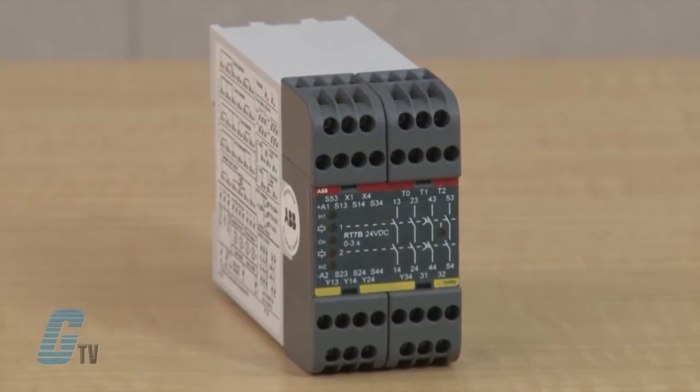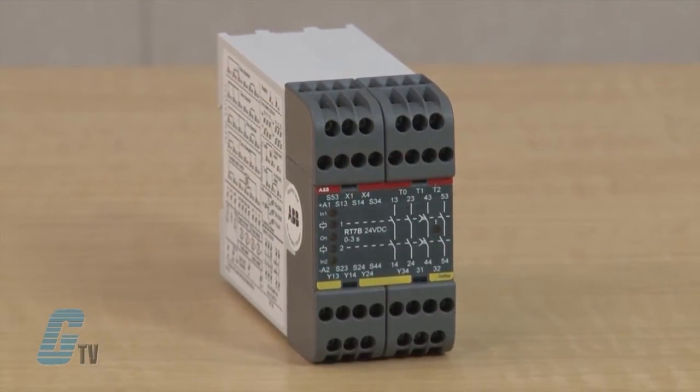The RT7 has four normally open dual safety outputs, of which two may be delayed for up to three seconds in order to achieve a safe and soft stop.